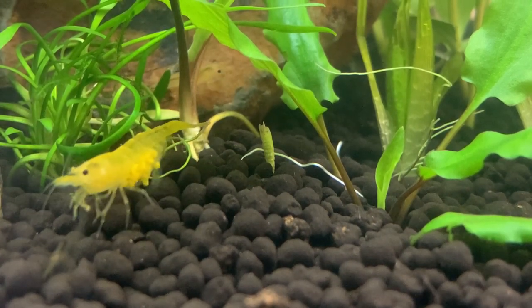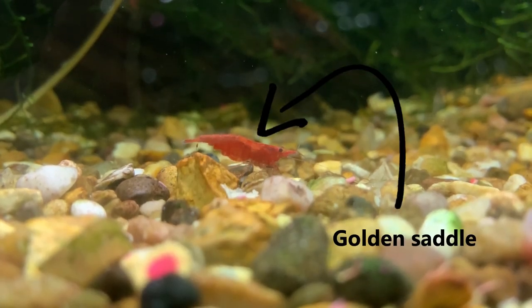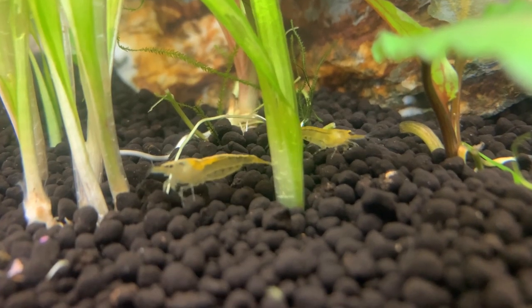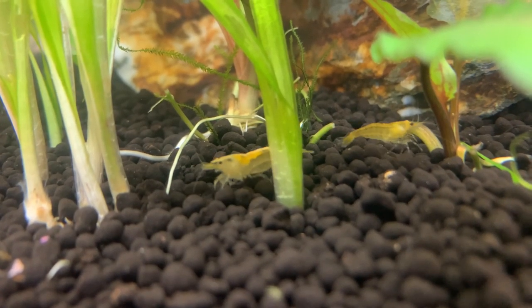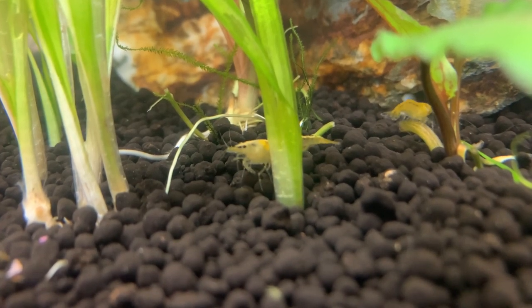As the female shrimp matures you may notice she develops what they call a golden saddle — essentially a bright yellow to orange patch that develops just behind her head at the top of her back. This is the eggs developing inside her body, and as those eggs mature they will move further and further down her body until she's ready to release those eggs and mate with the male.